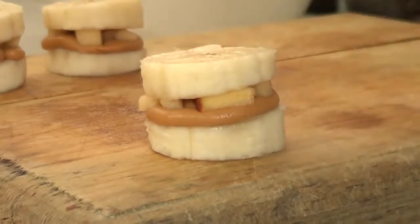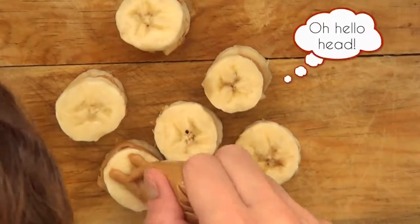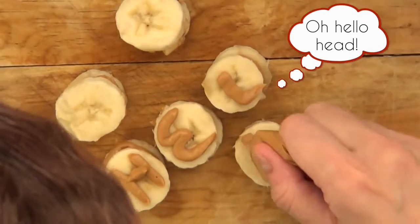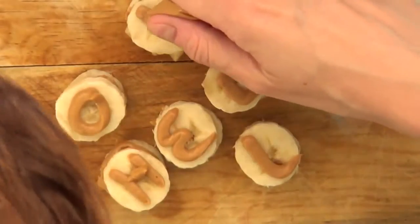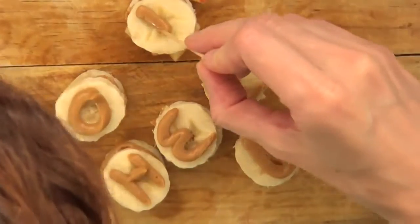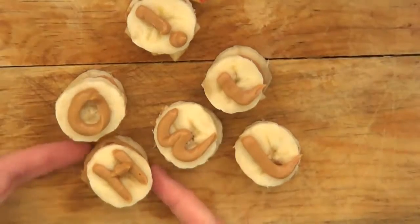That's pretty much the third idea, and I thought of adding something cuter to it — you can actually write things using the zip-lock bag with peanut butter. I wrote 'hello' because I just wanted to say hi. I didn't have enough banana sandwiches to write a full thank you note, so I just said hello.